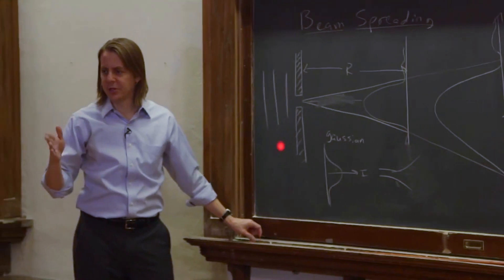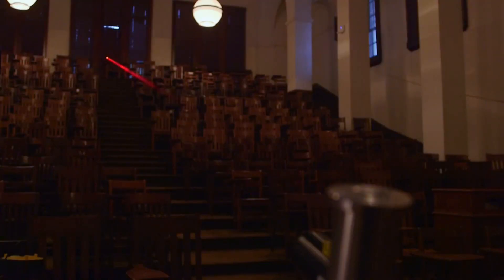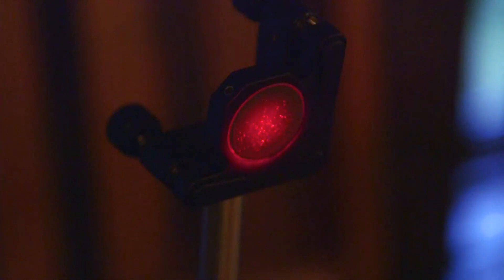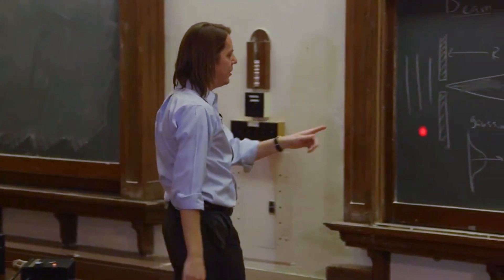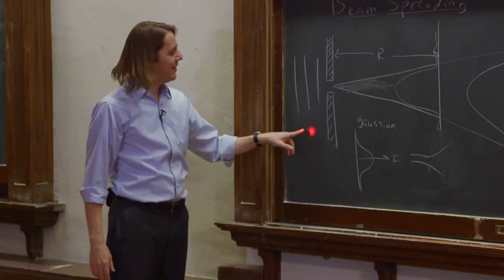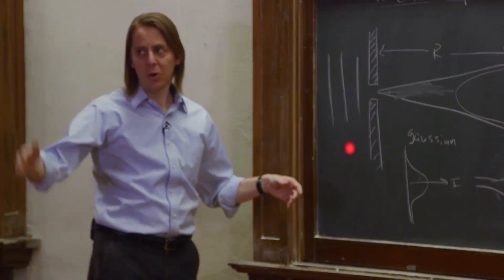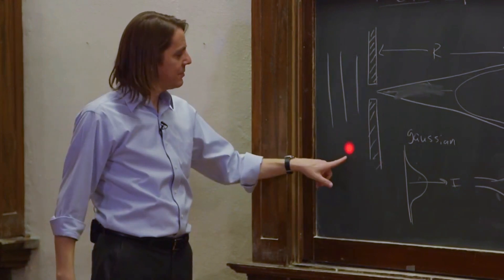That's what I've set up here to show you. Our beam normally has about a one millimeter diameter. It's going all the way to the back of the lecture hall, bouncing off a mirror, and coming all the way back here. And here you can see it's more like a two centimeter diameter. This beam has not spread out because of something wrong with the laser or because I have a low quality mirror — this beam is spreading due to diffraction.